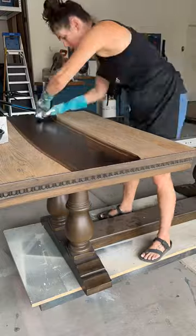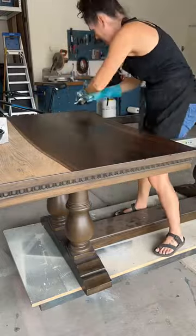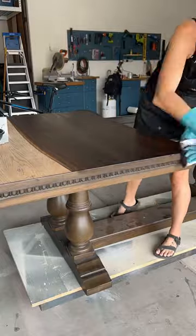Another favorite technique we have when we apply stain is to go the whole length of the grain rather than just part way through, so you don't see any of the lines.